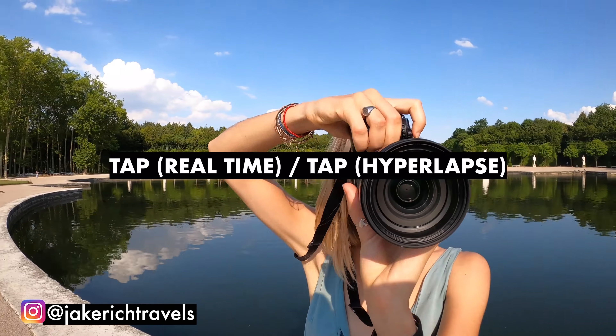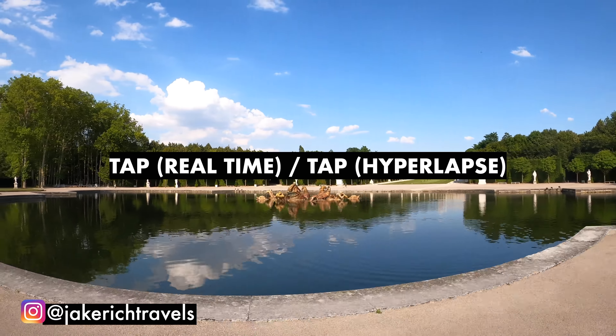What's up? Welcome back to my channel. Today we're gonna be creating a little tutorial on how to create the best hyperlapse on your GoPro Hero 8.